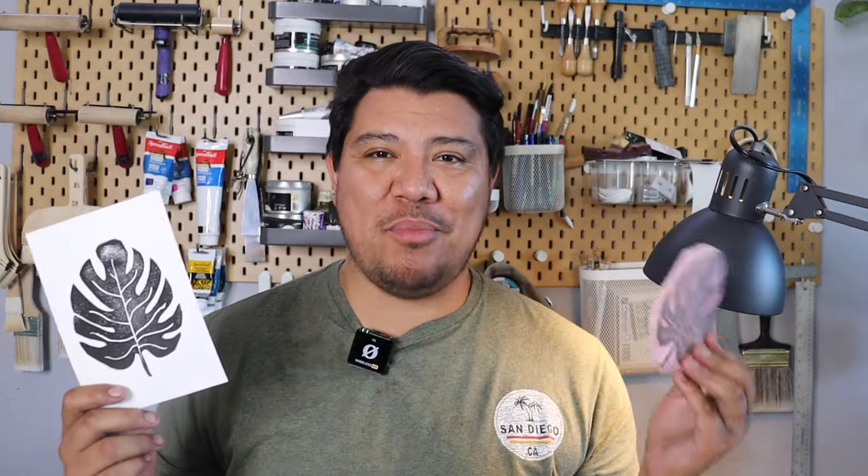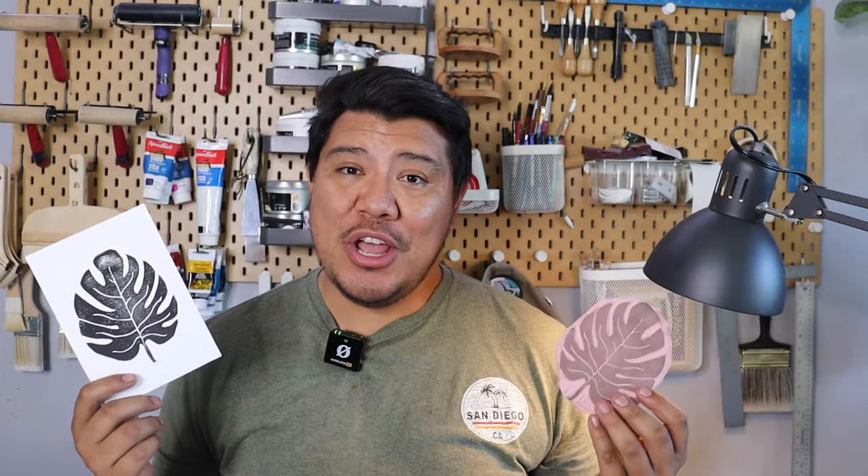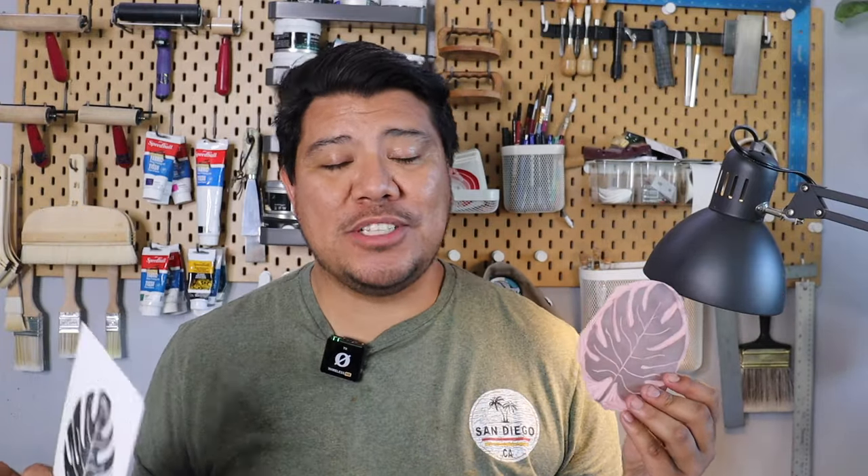So as you can see, starting a print from beginning to end is really not that intimidating at all. Hopefully now you know exactly what to do to create your very own prints. On the next video, we're going to be talking about other tools that are super useful to have in your printmaking studio, and we're going to be diving into a little bit more advanced techniques.